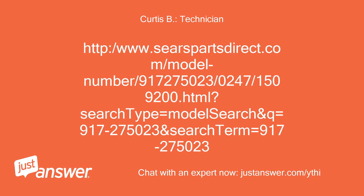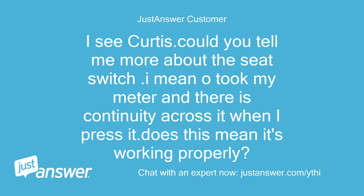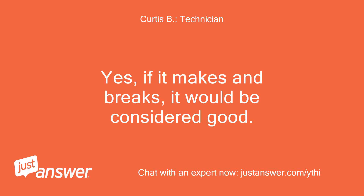Parts diagram link: searspartsdirect.com, model number 917-275023. I tested the seat switch with my meter and there is continuity across it when I press it. Does this mean it's working properly? Yes — if it makes and breaks, it would be considered good.